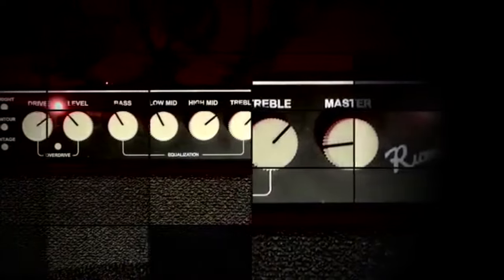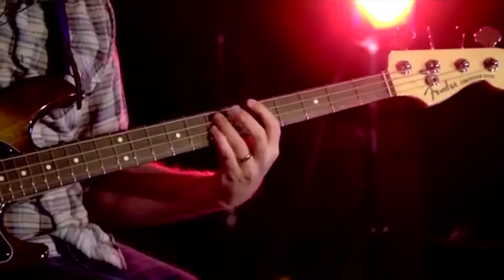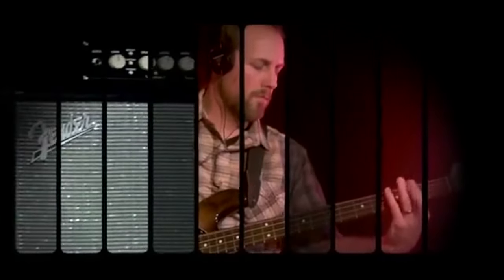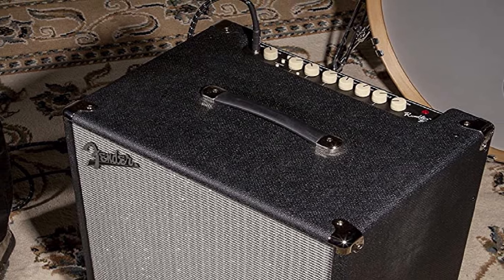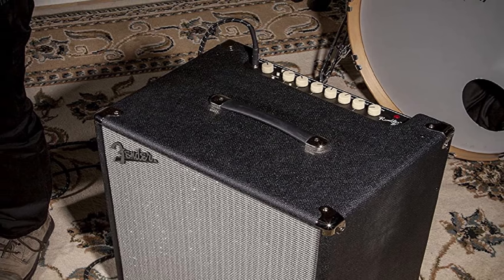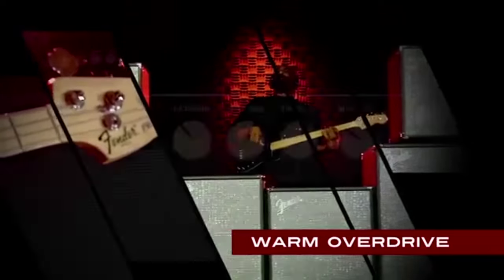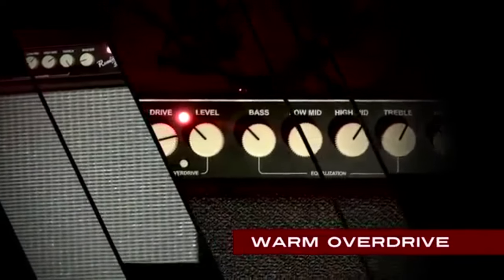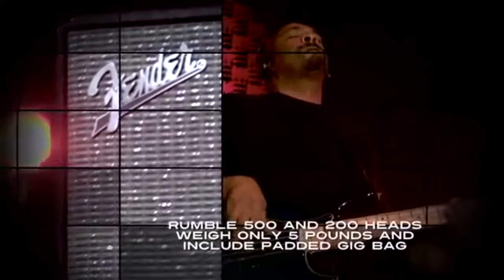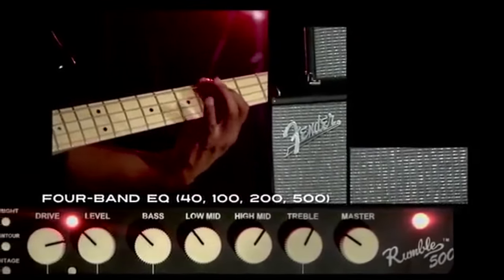The preamp also features a 4-band EQ with a cut/boost function for bass, low-mid, high-mid, and treble, plus three voicing pushbuttons: bright, treble boost, contour, mid-scoop, and vintage dynamic compression plus low-pass filter. The Rumble 500 delivers a very natural sound with a well-defined low-end and a punchy mid-range, while the compression tweeter provides a crystal-clear high-end. If the Rumble 500 is too big for your needs, check out the rest of Fender's Rumble series — they've got a combo for every occasion.